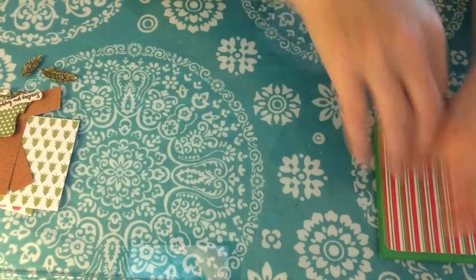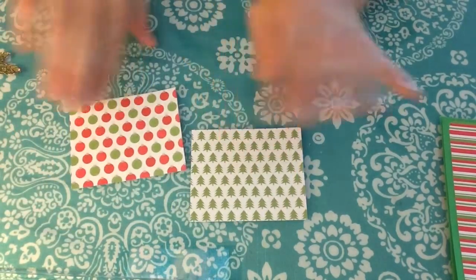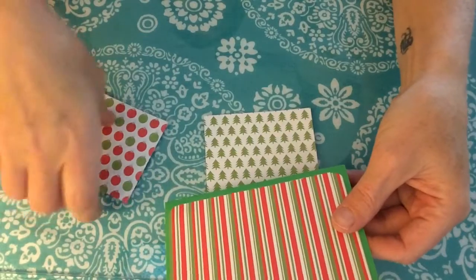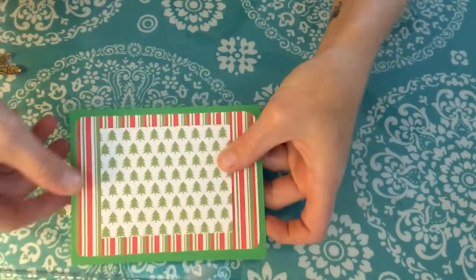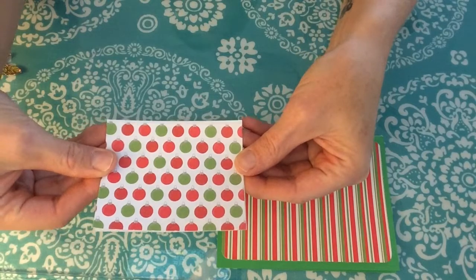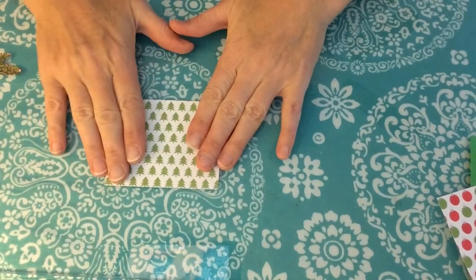I cut two mats the same size. Whatever you want to show in your little fireplace, you can. I was going to use this, but it's just too similar in color to the trees I'm using as my inner fireplace mat. I'll put this other one as my backing, because you're going to want to cover the back to have a nice, neat, finished look. This is the piece I want to show, so I'm going to be working right on this.